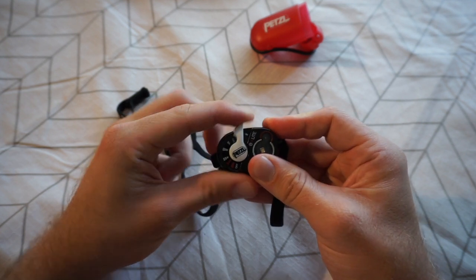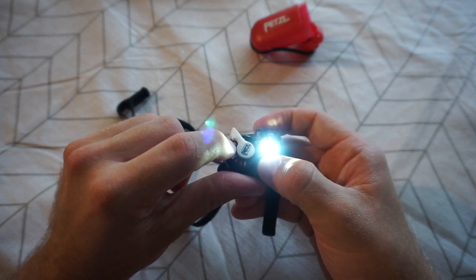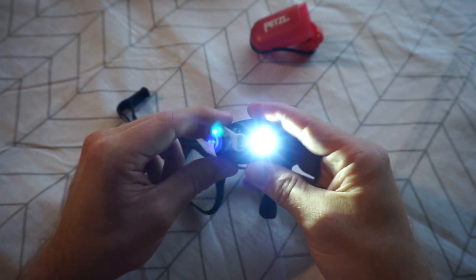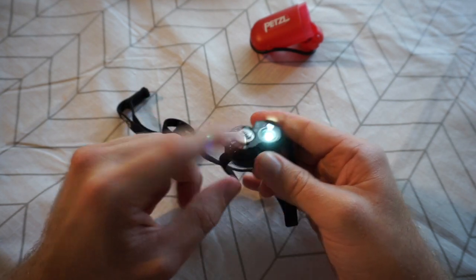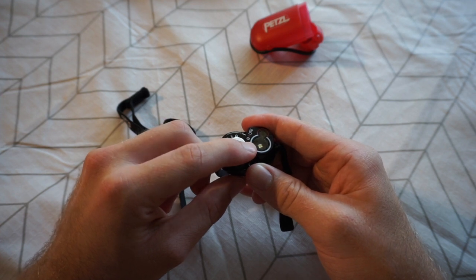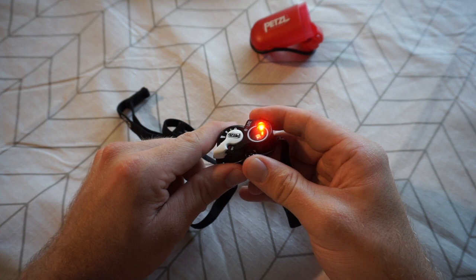After the lock position you have off, then low beam white light at 15 lumens lasting about 12 hours, then full brightness at 50 lumens for about 9 hours. Next is the white strobe at 15 lumens with a claimed 95 hours, followed by a red strobe at just 2 lumens for about 70 hours, and then a solid red light at 2 lumens for 15 hours of use.